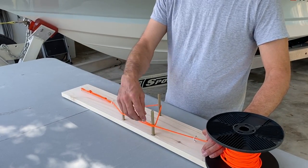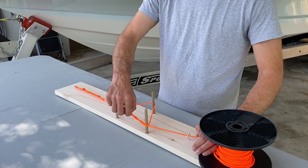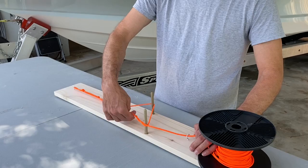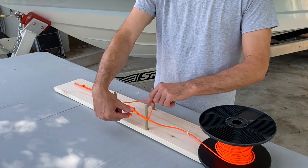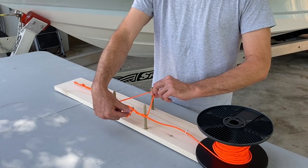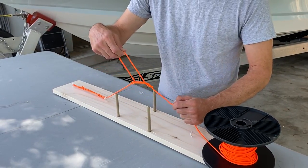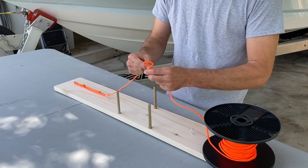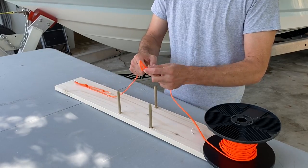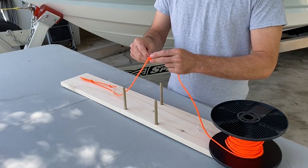I usually use 15-pound test for my pompano rigs. You'll wrap them seven to eight times together like so. And then after seven loops, you'll have a loop in the middle. You pull the line off the bottom triangle and you go up through the middle of your loop, then you pull it together. It doesn't work well with paracord — I'll show you with mono.